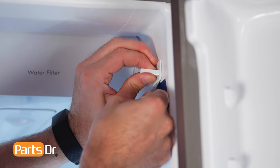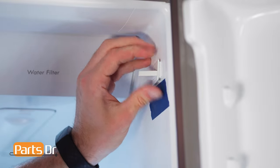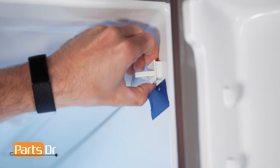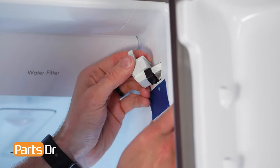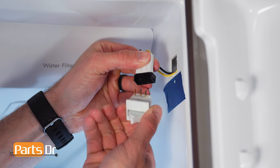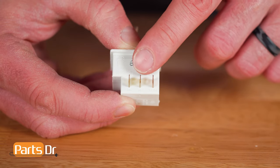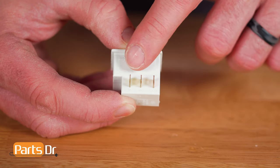To remove, insert a thin tool between the switch and compartment liner to depress the locking tab and rotate the switch out. This may be very difficult. Now disconnect the electrical connector. The door switch has three wire terminals — they are labeled common, normally open, and normally closed.